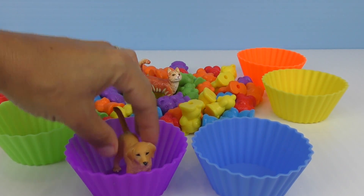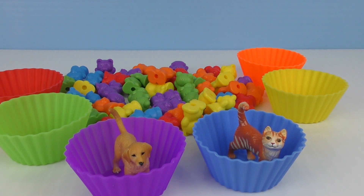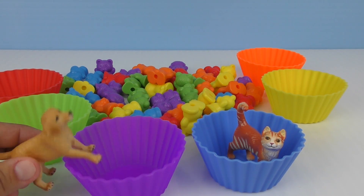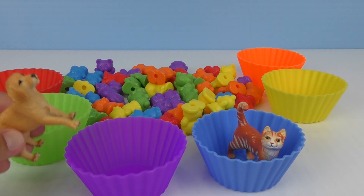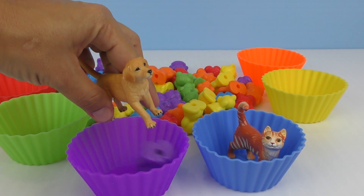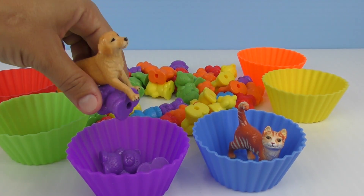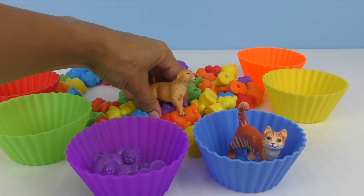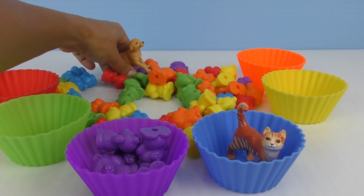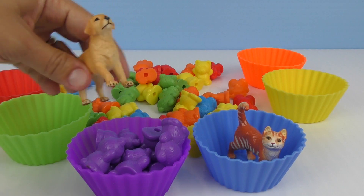Woof woof. I want to sit in one. Meow. Me too. I'm sitting in the blue one. I like blue. You're so funny. Okay. Little doggie, let's find the purple ones. Okay. Purple. Put it in there. Purple. Another one purple. And another one. And here's another one. And one more in the back here. And another one. One here. And one there. All done. I can sit with them.